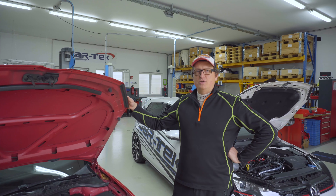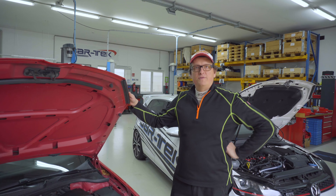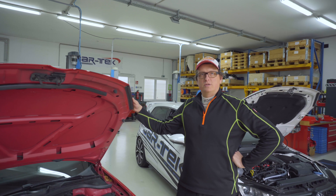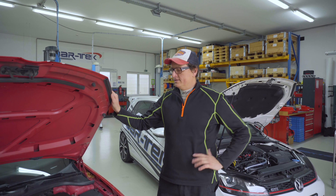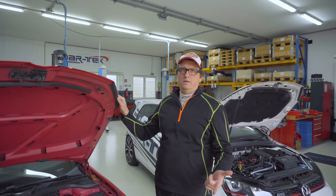Next comparison: Golf MK6 and MK7 GTI. The MK6 has the chain-driven engine which has already been published and explained in a former video, so have a look at that video first — you can see all the details there. One thing I want to show you: this is the Gen 2, but there was also a Gen 1.